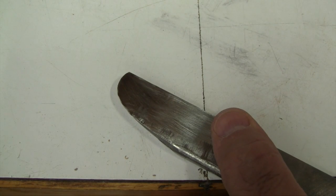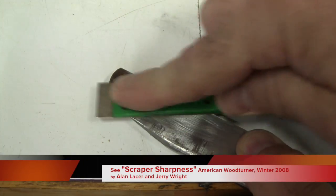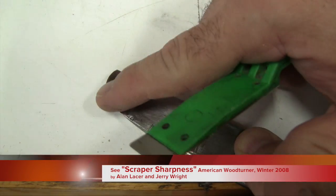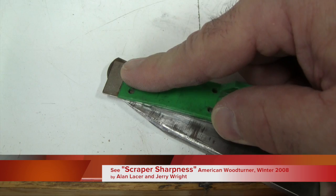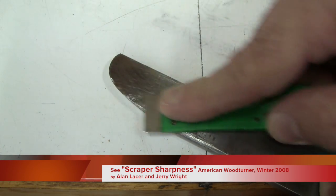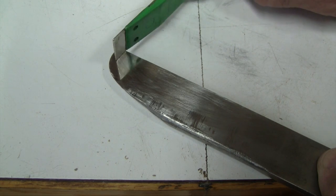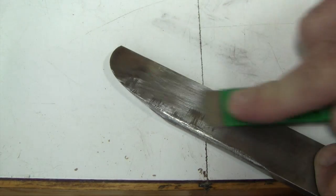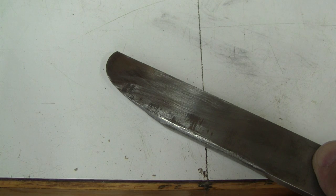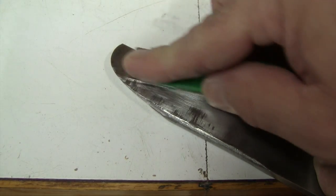One thing that helps regardless of how you raise the burr is to polish the top edge. You don't have to polish everything — only the very edge, which I do with a diamond hone. If you can't get all the way to the edge easily, I cheat and raise it just a hair to make sure the very edge is polished. You don't have to do this every time you sharpen — only when the scraper is new, when you've changed the shape, or when it's been used enough that there's no more shiny edge. This improves the surface regardless of how you raised the burr, and it takes so little effort it's always worth the time.